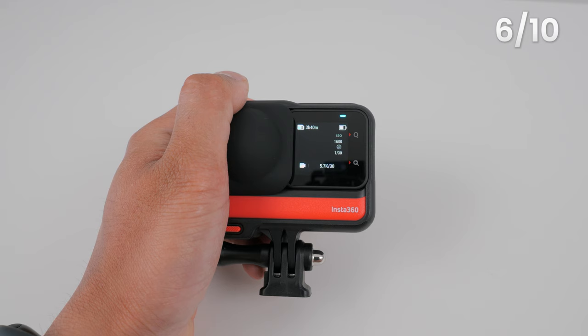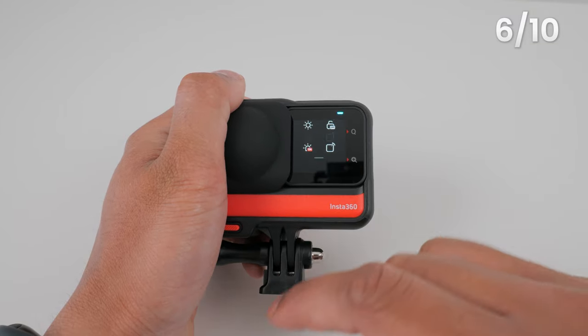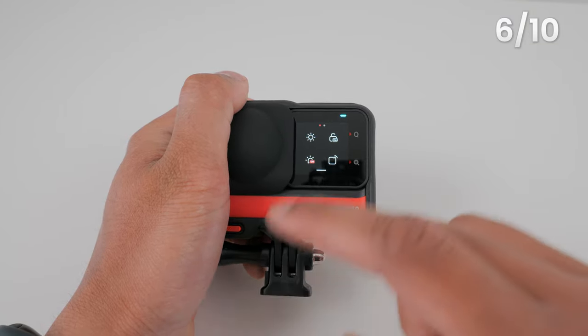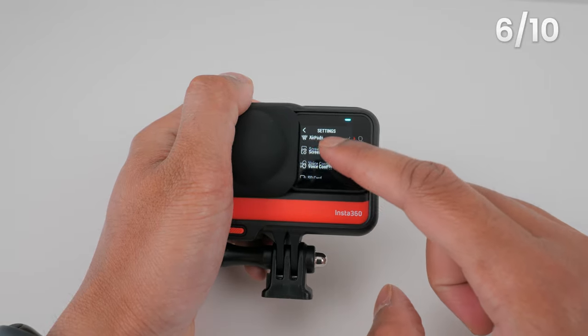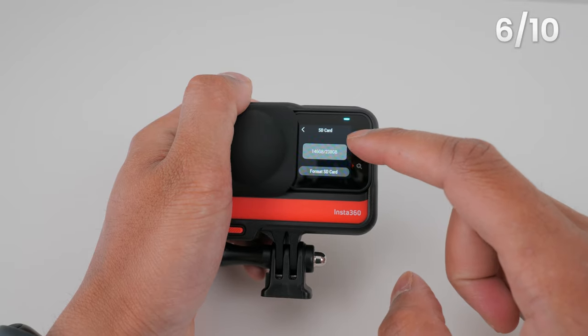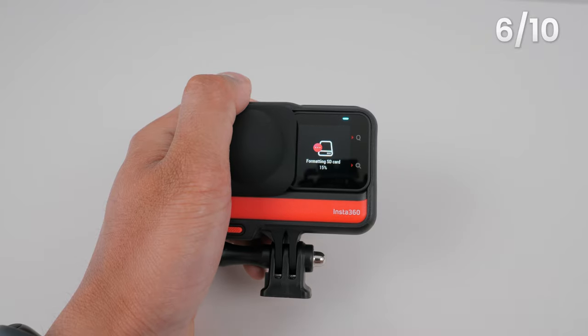Before you start recording 360 video, you need to format the microSD card to make sure you don't have any SD card errors. Swipe down from the top of the screen, go to Settings, scroll down to SD card, tap 'Format SD card' and confirm. Your SD card is now ready to use with your One RS.